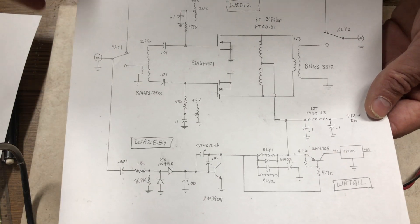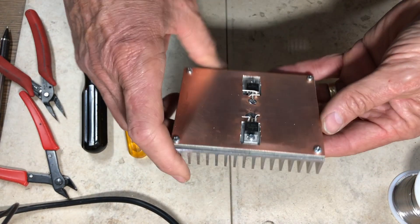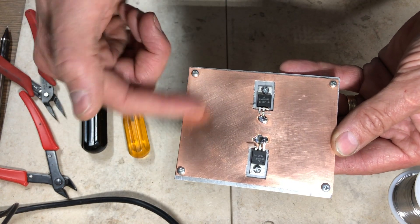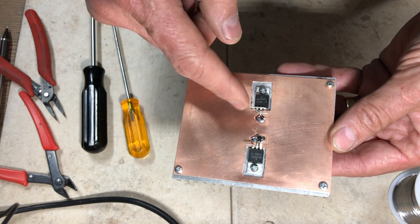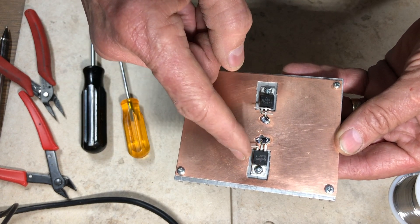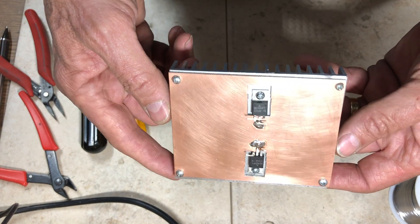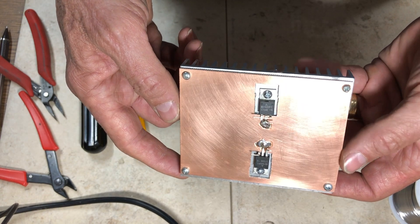I started with an aluminum heat sink from my junk box, drilled out the four corners, tapped them for 4-40 screws, and drilled two additional holes. I got a piece of single-sided copper clad board, cut a couple of rectangular holes in it, screwed it down, and mounted the transistors by screwing their tabs to the heat sink.